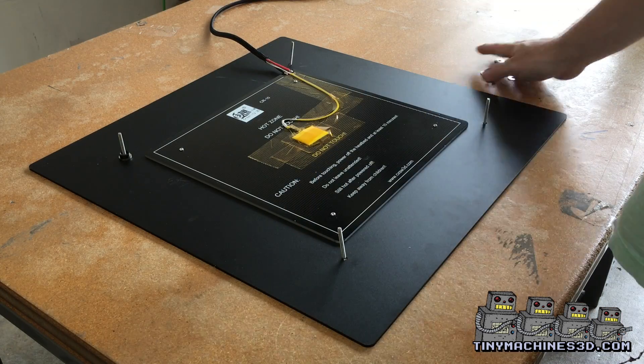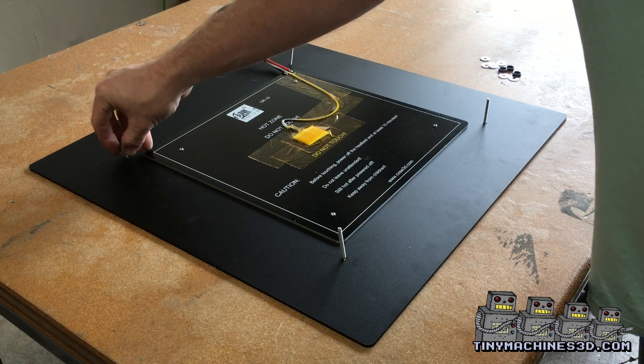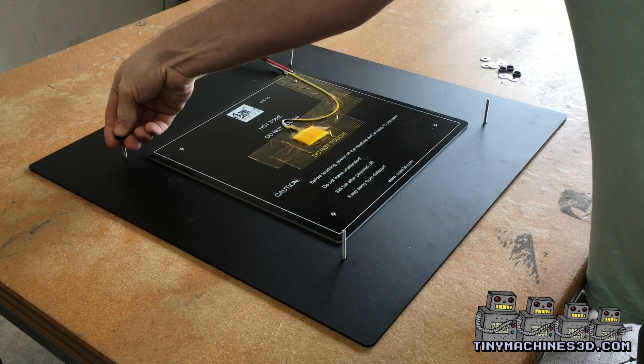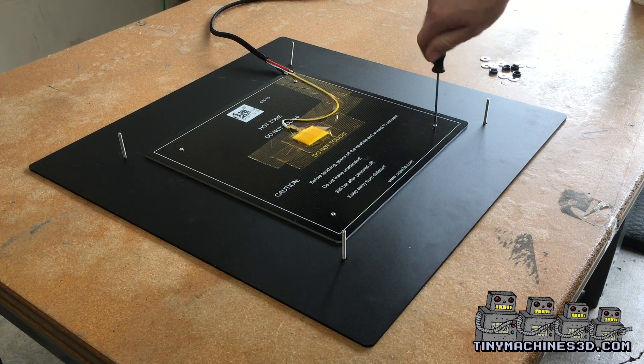Now with the bed upside down, remove all the bed shims. Then remove the screws holding the original bed on.